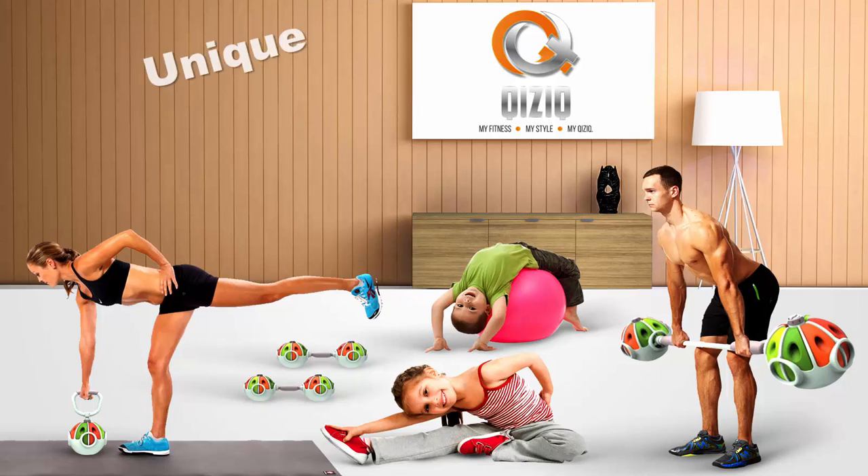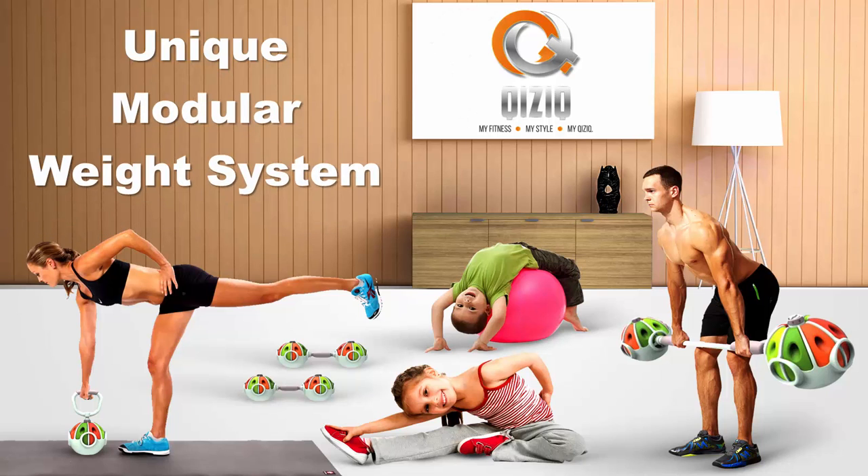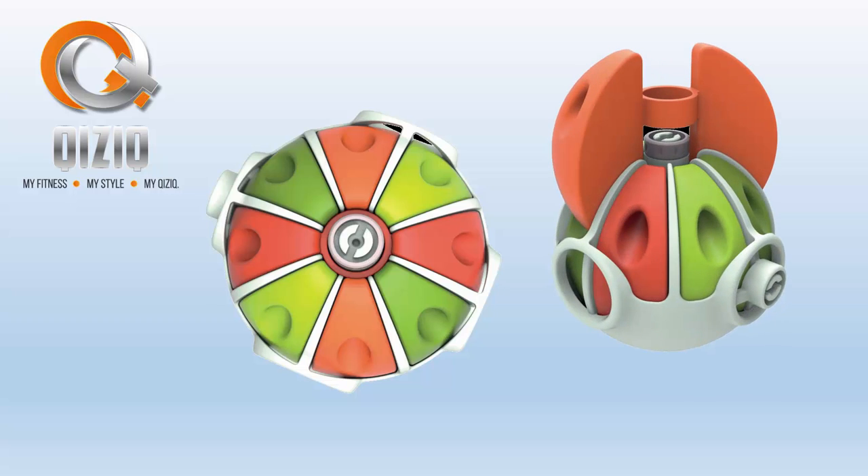Introducing a new and innovative, unique modular weight system for use in the home, the gym and on the move. Inspired by nature, the portable Quizzix system has a segmented design allowing the user to quickly and easily change weights according to any specific exercise routine.